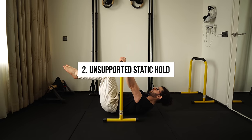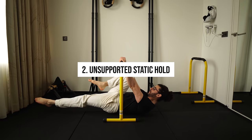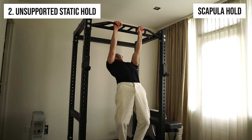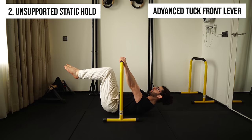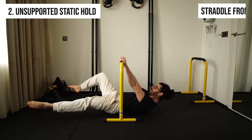Unsupported static holds address coordination and balance — areas where supported holds are lacking. Going from easiest to hardest: the scapula hold, tuck front lever, advanced tuck front lever, one leg front lever, straddle front lever, and full front lever. There are plenty of progressions in between — feel free to get creative.